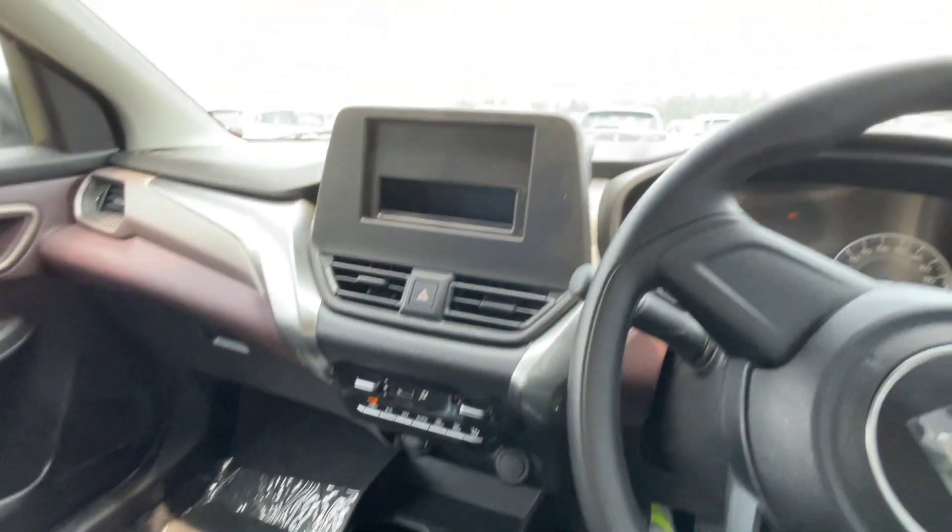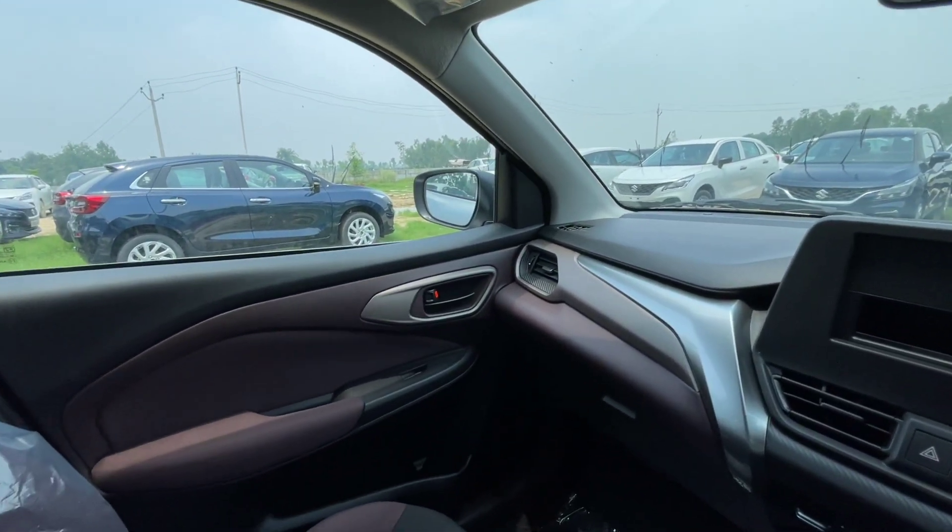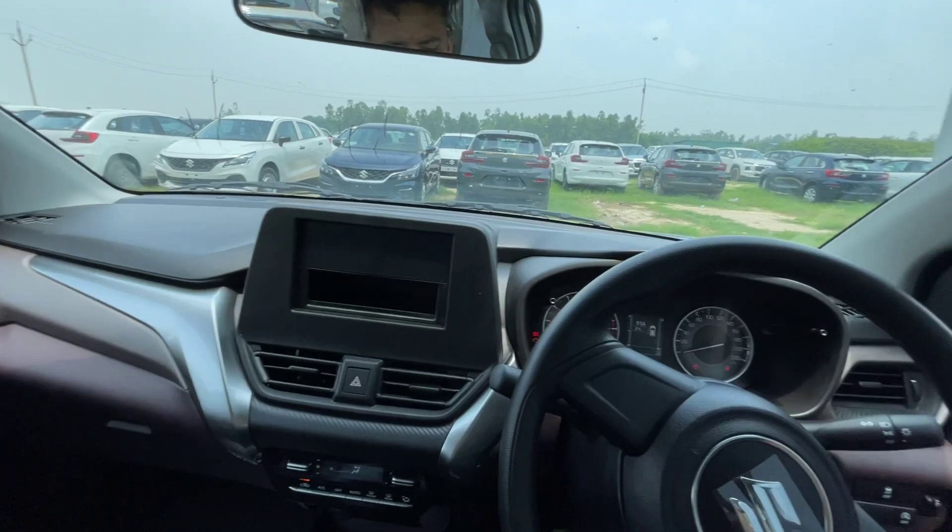So this was the base model review of the Fronx. There is already a detailed video available which you can also see. Thank you and have a nice day.